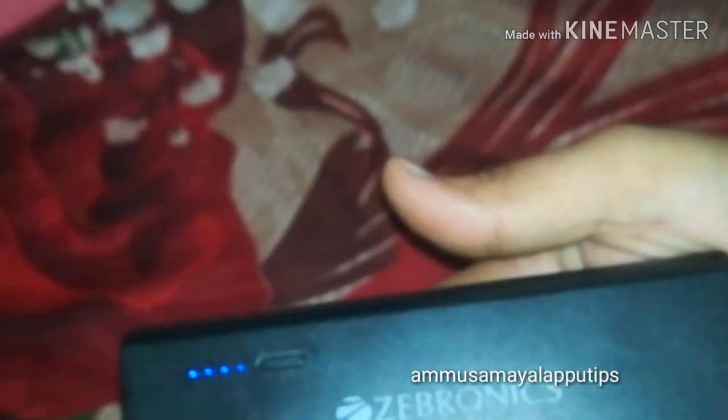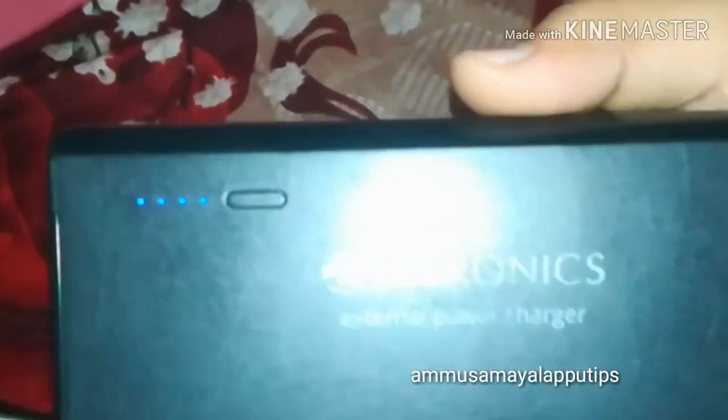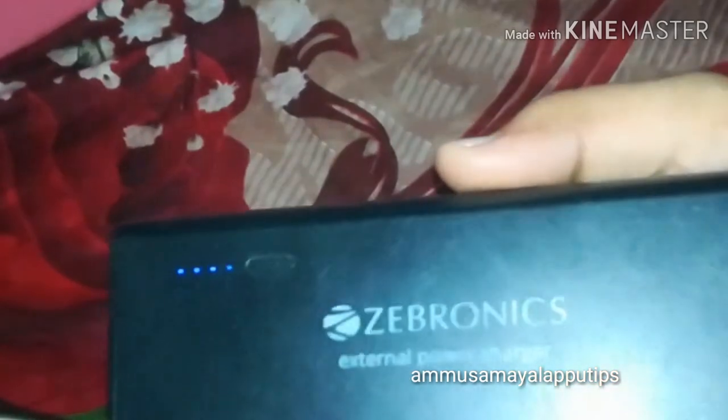If you want to press the torch, you can use it. The price of Zebronics is 1,500. This is 100% compatible with Android mobiles, so it's a great product.